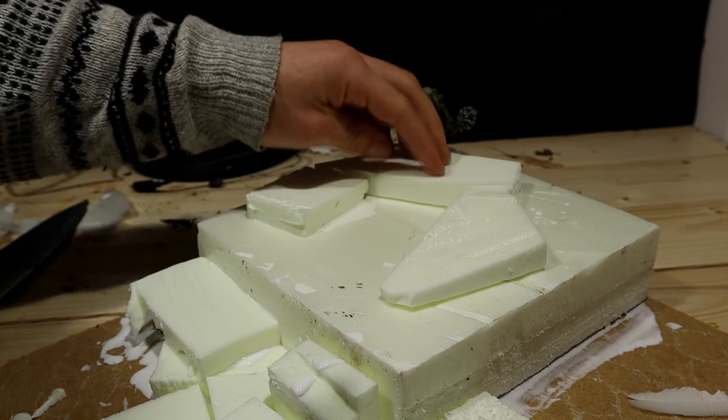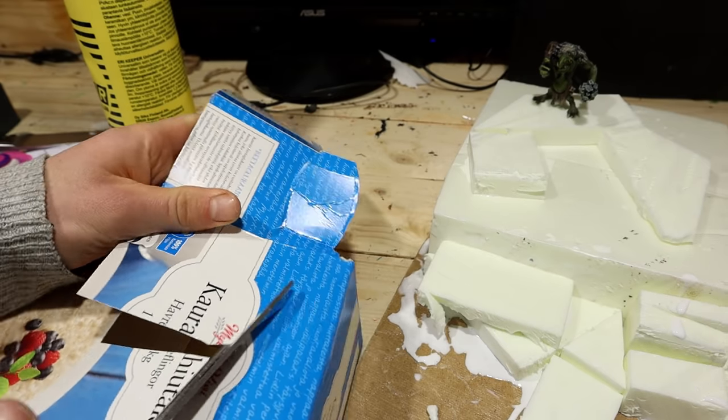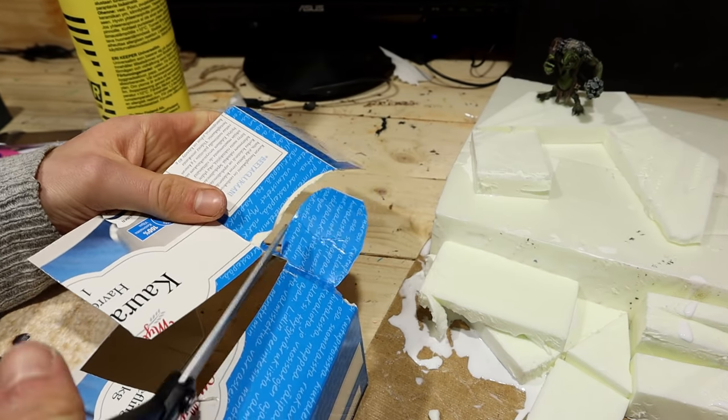Here on the top I built the framework for the cave of the ugly troll that has stolen Thor's goat. I built kind of a box from an oat package.